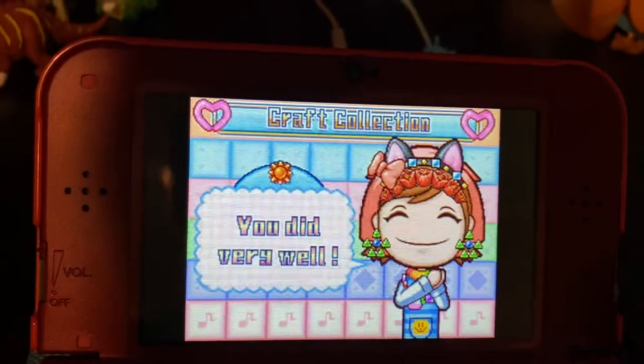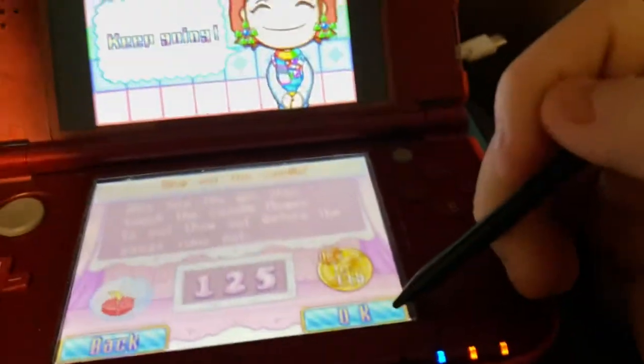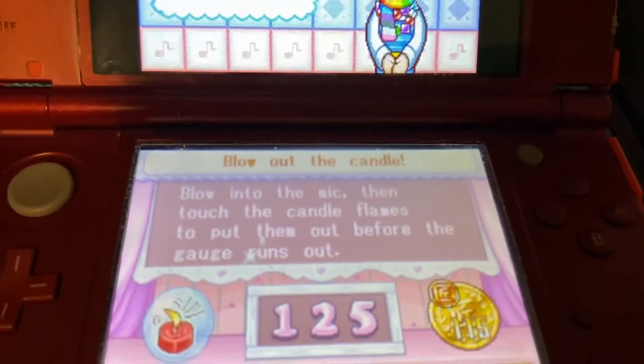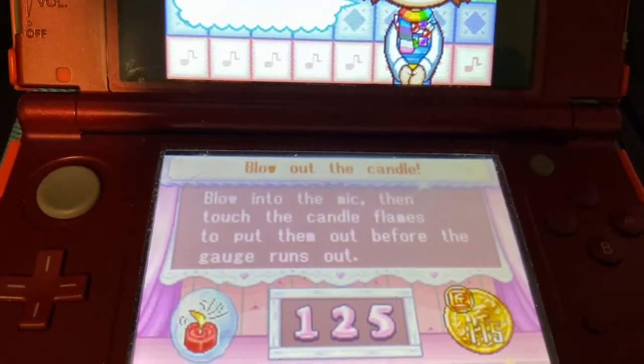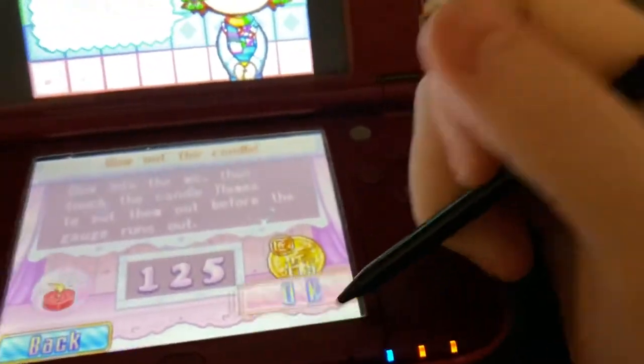Hi guys, so today I'm playing Crafty Mama, and I'm going to show you a game — the candle thing. It's called Blow Out The Candles. Blow into the microphone, then touch the candle flames to put them out before the candle runs out. Let's start.